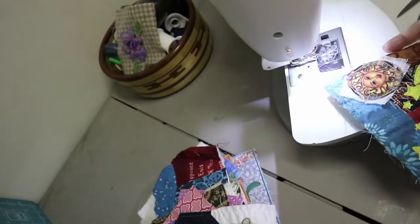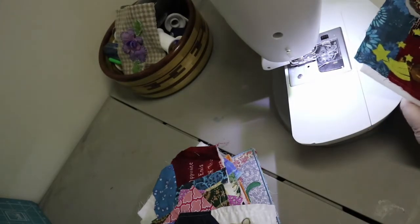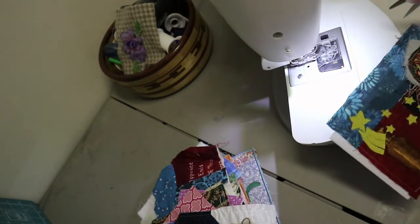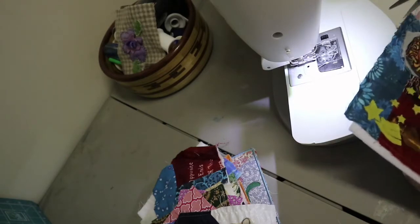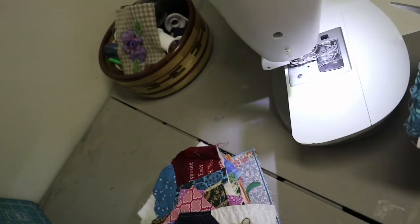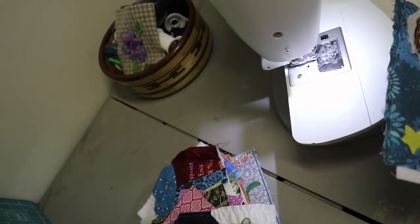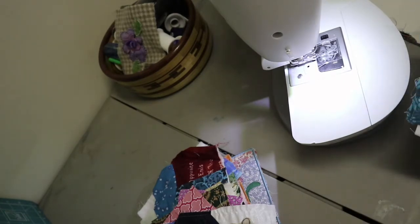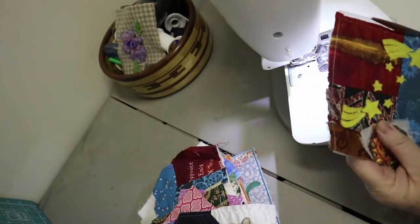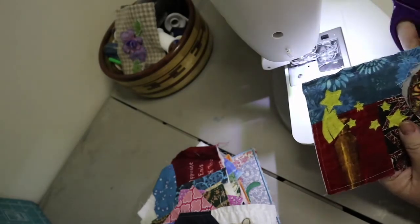Then we go forward and back to do a locking stitch, and then I'm going to lift up. Now we've got this, and this might fray all the way up, but it's going to stop eventually because it's not going to be in that much motion. I love the frayedness of it. Then I'll even this up — you can kind of guesstimate it. It doesn't look exactly straight, but we have that. I'm going to trim it up on both sides.